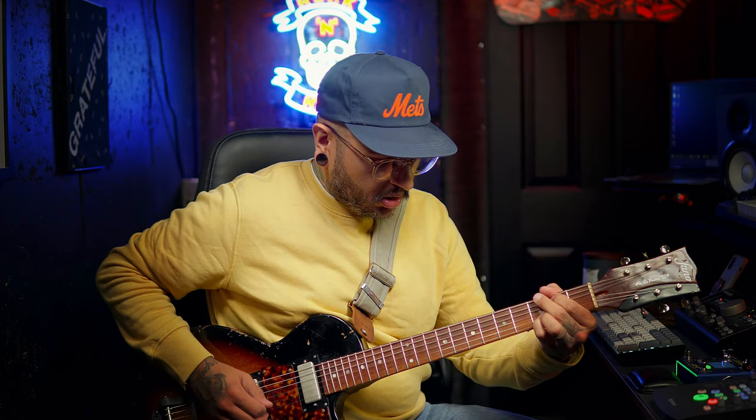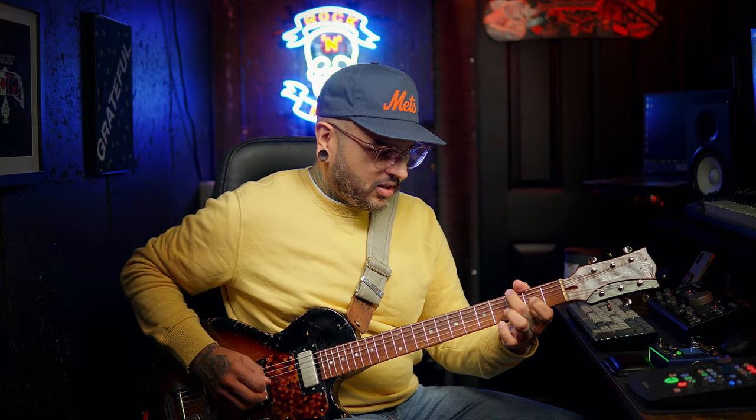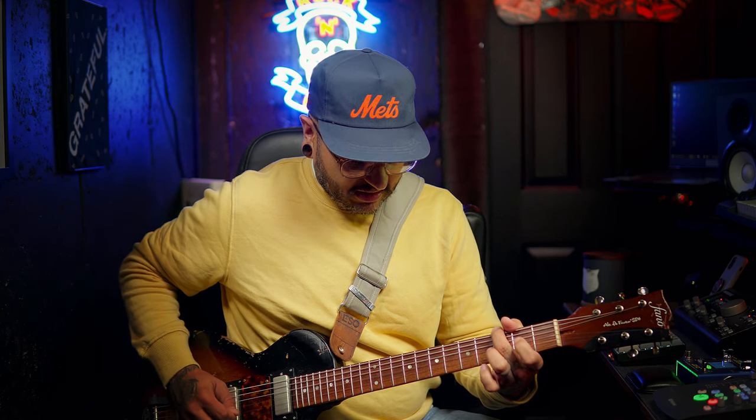I'm curious to hear some of the other sounds. For example, we'll do their 1x10 Prince Reverb. [demo plays] Now let's hear the AC15 1x12. [demo plays] We're going to switch over to the AC30 Blue 2x12 to hear if it thickens up and gets a little bit bigger sounding. [demo plays] That's amazing. Let's check out their 2x12 Matchless. [demo plays] Let's hear the 64 Super — this is a 4x10 emulator.